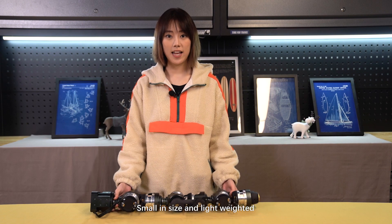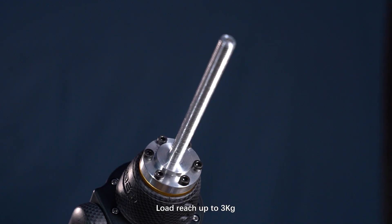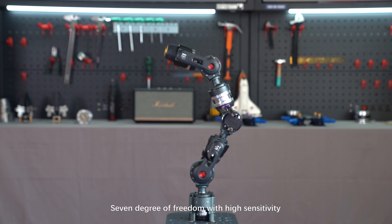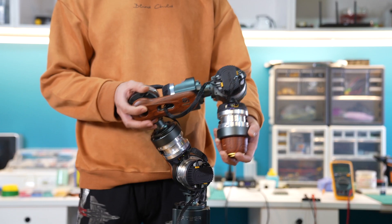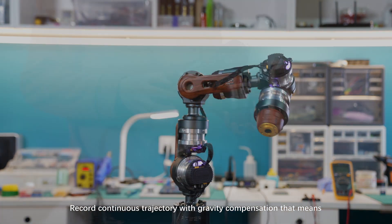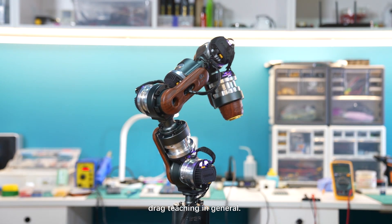Small in size and lightweight, with a load capacity of up to 3 kg. It features seven degrees of freedom with high sensitivity, and supports recording of continuous trajectories with gravity compensation — also known as drag teaching.